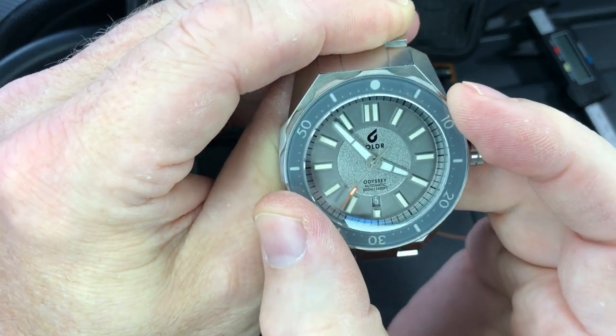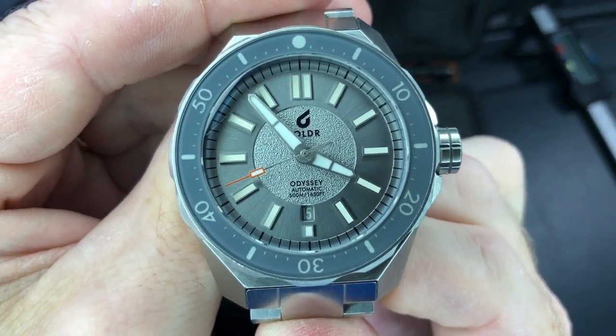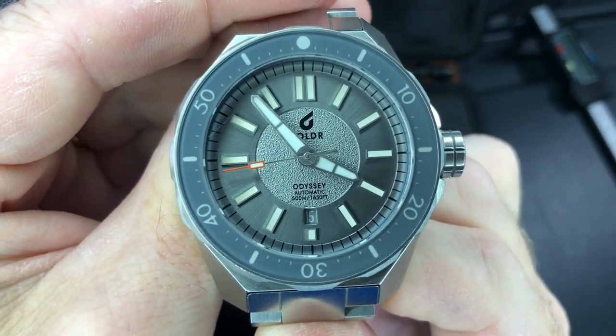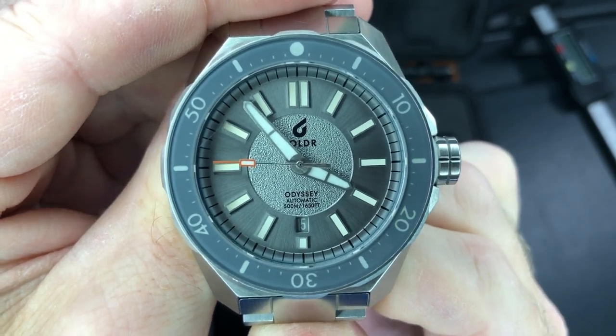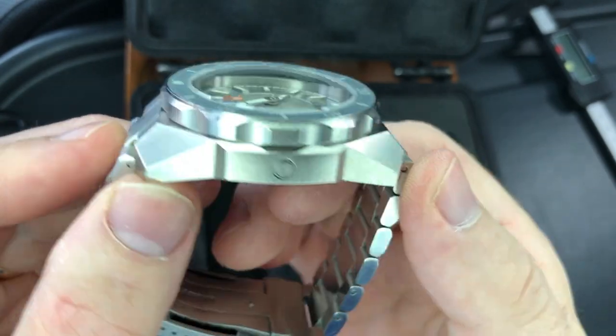Let me see — there we go. That's lined up off camera, so let's check it on camera. Oh, that's perfect. Doesn't appear to be off at all. Very nice. Definitely get a good positive grip on that bezel.